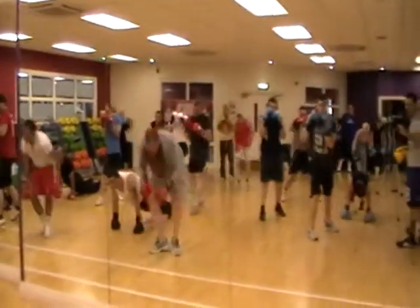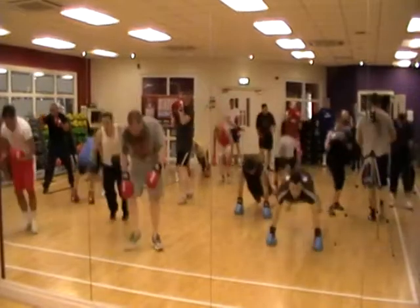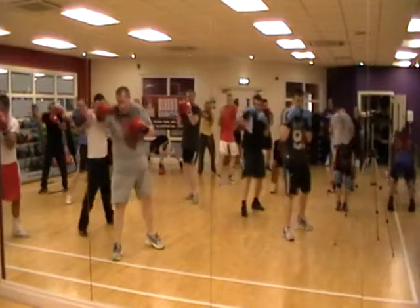Keep going guys, come on! Throw your hands in here, come on! Good, good, here we go, here we go! Okay, we're going down! Good, and up, up!